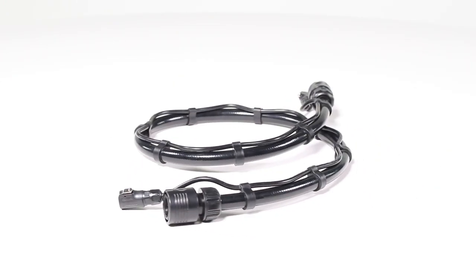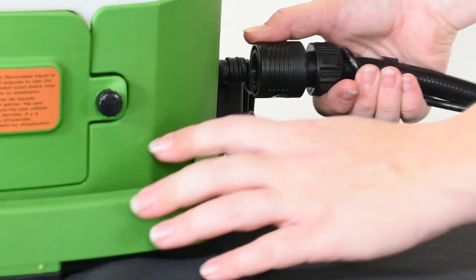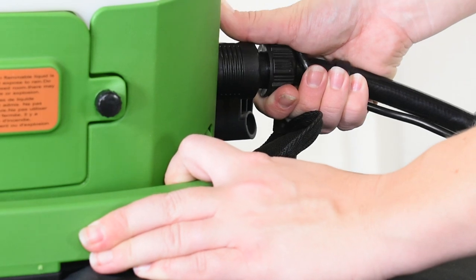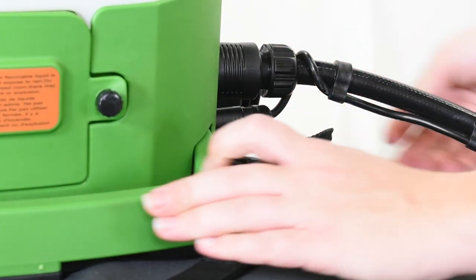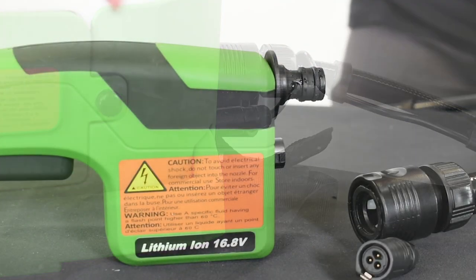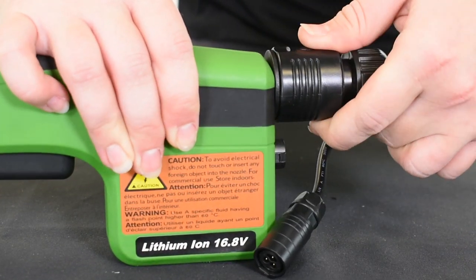To attach the hose at the connections both on the backpack unit and the wand, the larger quick-release connections simply snap on the corresponding receivers. The smaller connection mechanisms require the metal release on the hose to be aligned with the molded guides on the receiver of the wand or unit.